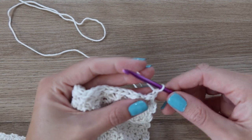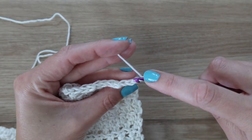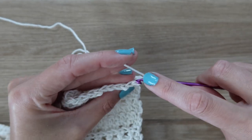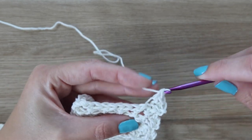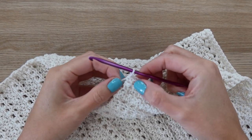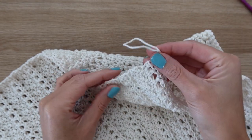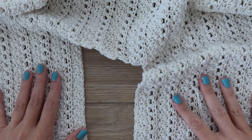For row 71, work single crochet stitches all the way across so that it matches that first initial foundation row. Chain one, then work into the back loop only — the loop furthest away from you — working single crochet stitches all the way across the row until you get to the end. That completes row 71 and the main body of the cardigan. Leave your yarn attached because we're going to be seaming up the sides.